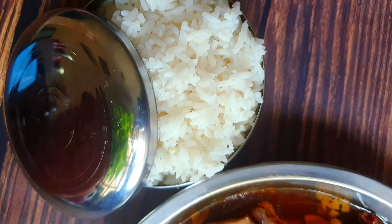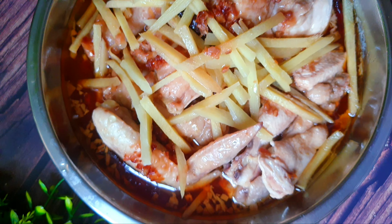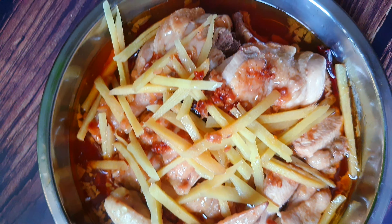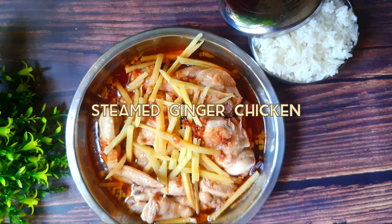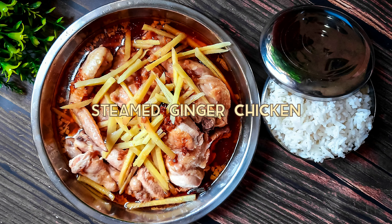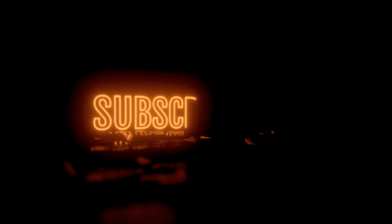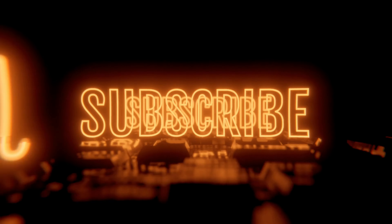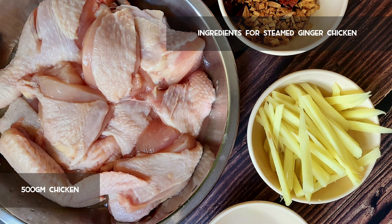Hey everybody, it's me Nea. Hope you guys are having a good time learning tasty and simple new recipes from my channel on a weekly basis. Thank you for your constant love and support to our channel. And to our new viewers, don't forget to subscribe to Miracles of Taste Buds. Only your likes and comments will encourage me to upload more recipes in times to come.